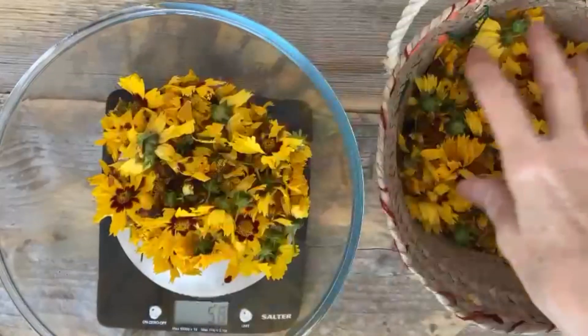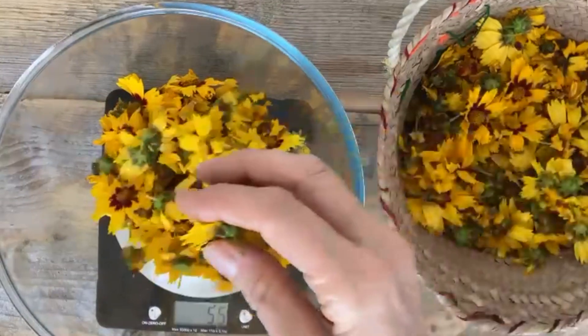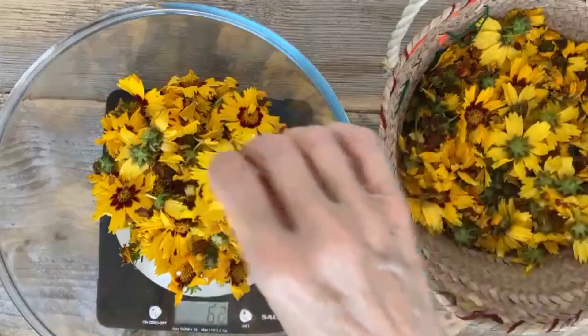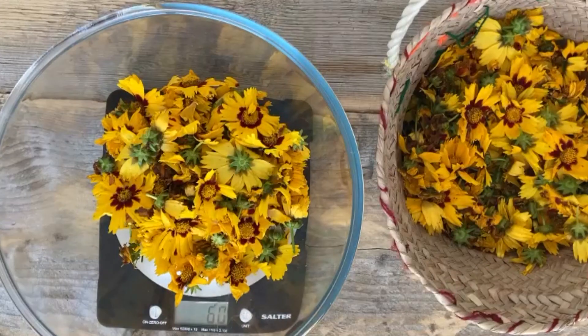This means I used an equal weight of dye stuff and fibre. My fibre samples weighed just under 60g, and the flower heads all came from Ellie's dye garden.